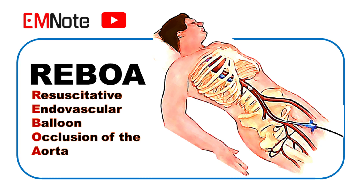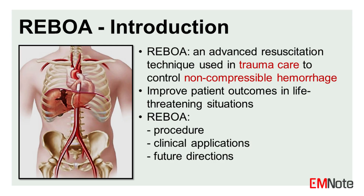REBOA stands for Resuscitative Endovascular Balloon Occlusion of the Aorta. It is a minimally invasive procedure used in trauma care to control non-compressible hemorrhage, and has gained popularity due to its potential to improve patient outcomes in life-threatening situations.